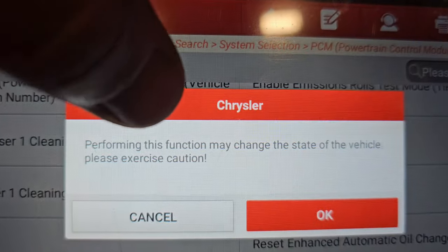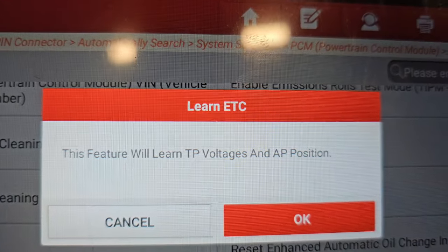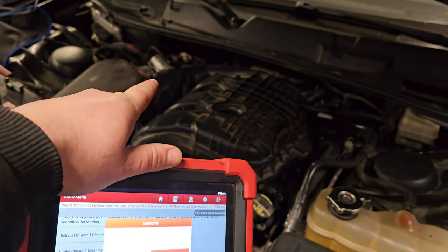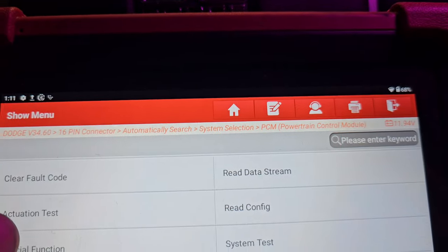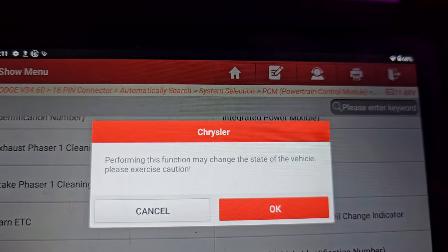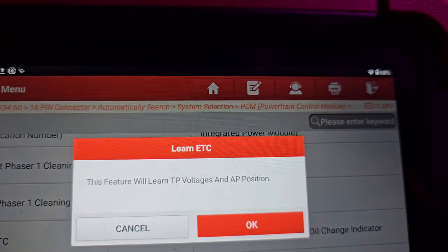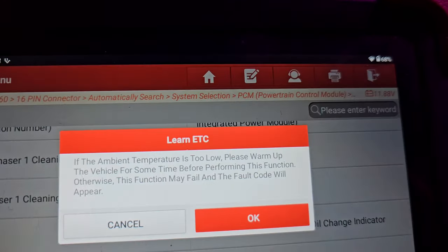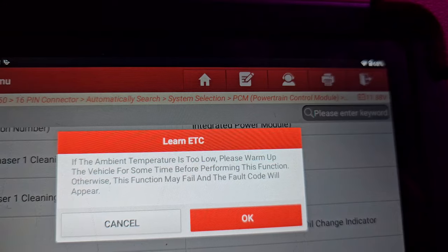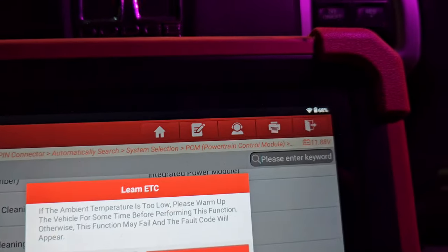Click on Learn ETC — you can do this by yourself, sitting in the car. It will say 'performing this function may change the state of the vehicle, please exercise caution' — click OK. This feature will learn the throttle position voltage and accelerator pedal position voltage. That's the main thing that needs to be done to synchronize these two things. Go into the car, go to special functions, click Learn ETC, and accept. If the ambient temperature is too low, please warm up the vehicle before performing this function.